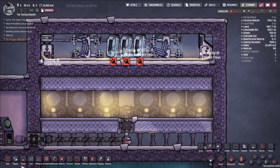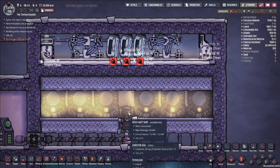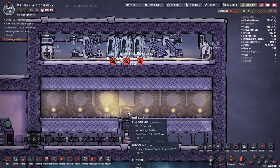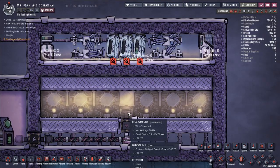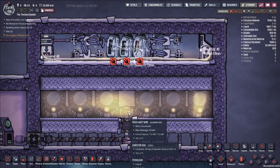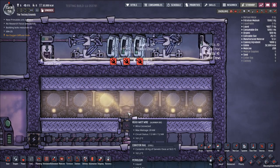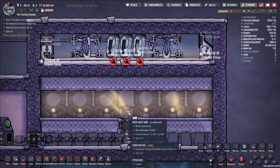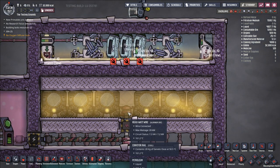Hello everybody and welcome back to Oxygen Not Included. This is a very quick addendum to the Chill Pill build I posted earlier today. Another option you have for this build is a continuous process. Both of the versions of the build shown in the original video were batch processes, using a timer circuit with automation to have distinct periods where the pills were being loaded, unloaded, or dwelling in the system.